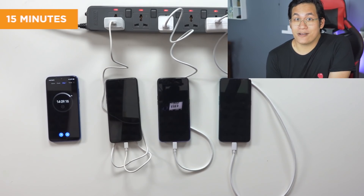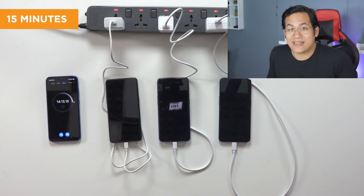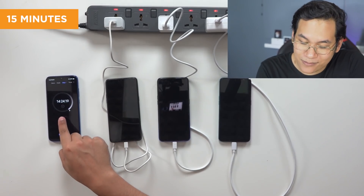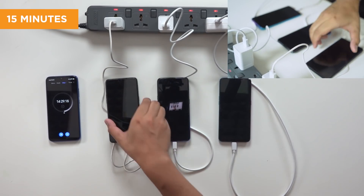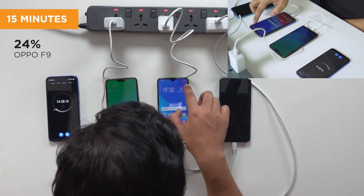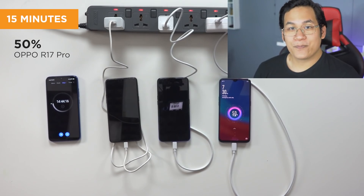Our top-shot camera cut on its own — I swear this is not fake, it literally cut on its own. We didn't do anything to the setup during that time. We're almost at 15 minutes — 14 minutes and 25 seconds — so we might as well check our percentages now. F7 is at 13 percent. F9 is at 24 percent. R17 Pro is already at 50 percent. We'll check back in five minutes when we reach 20 minutes total.